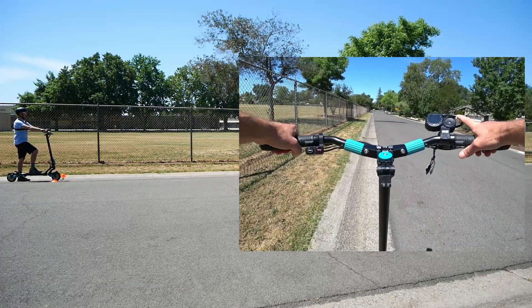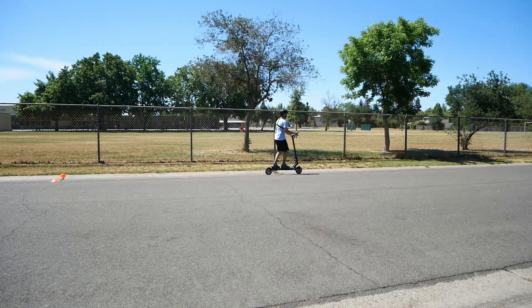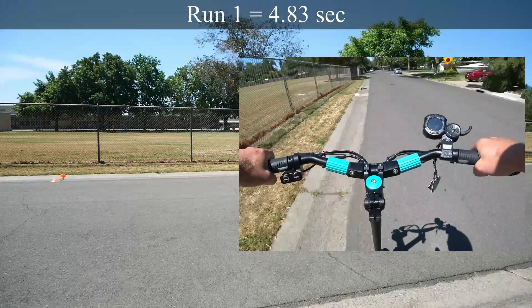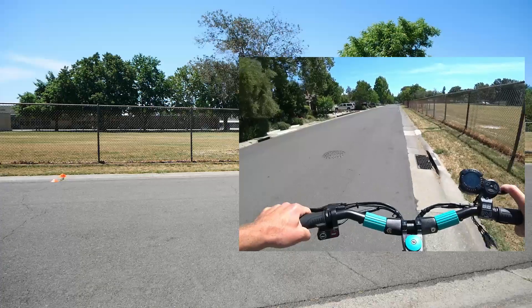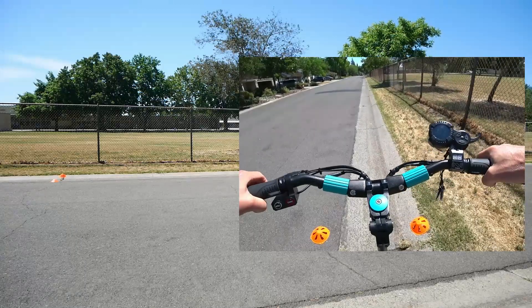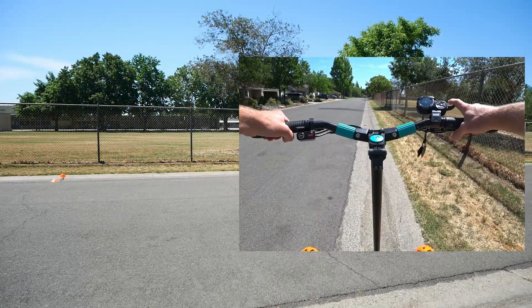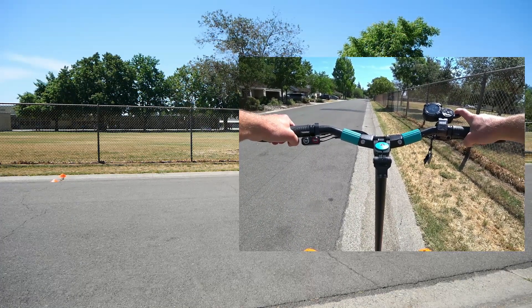This is our first acceleration test. Not bad. So we've got dual motors, 27 amps output, but we've got 48 volts, so we're a little limited as far as voltage goes. I can feel that a little bit — not a slow scooter by any means, but I can tell it's going to be a little slower.